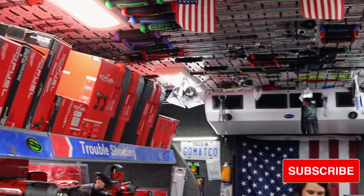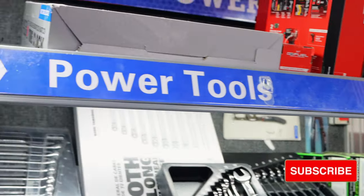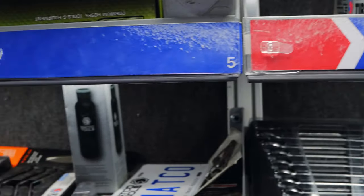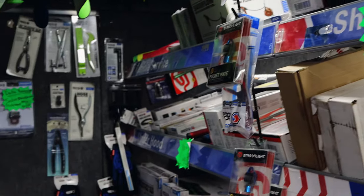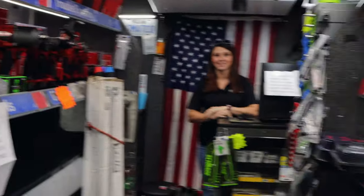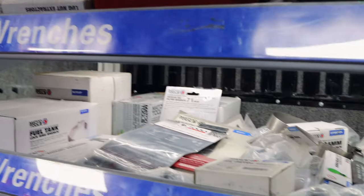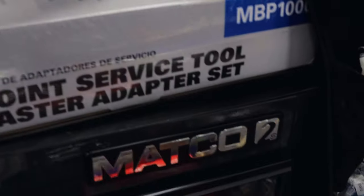Boy, y'all got this thing full. Well, we're trying. We get it looking nice, and then people like to look around, so it gets all mixed up. That's okay. Every shelf's packed. Nice. It's good to see it full like that. It feels good to have it full. It's a lot easier to sell it when you got it, ain't it? It is.